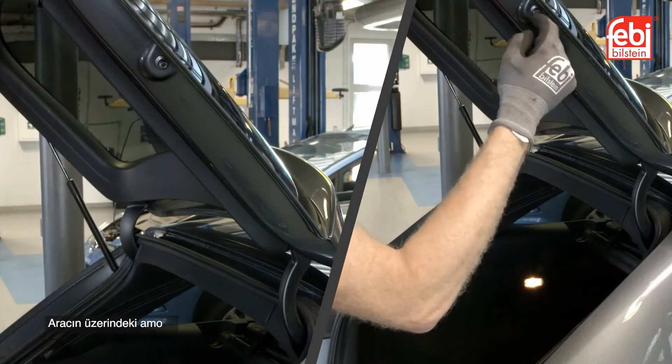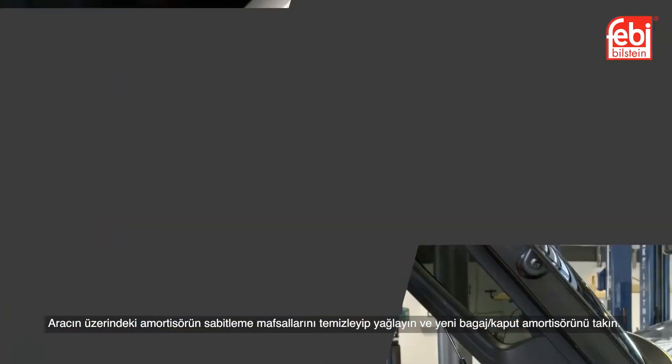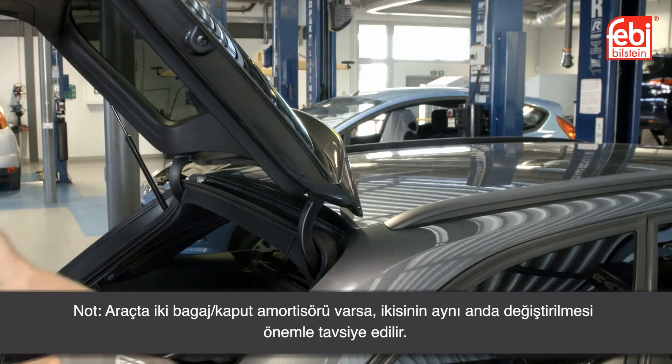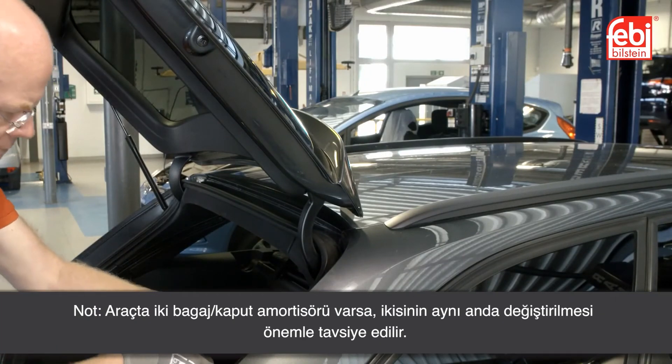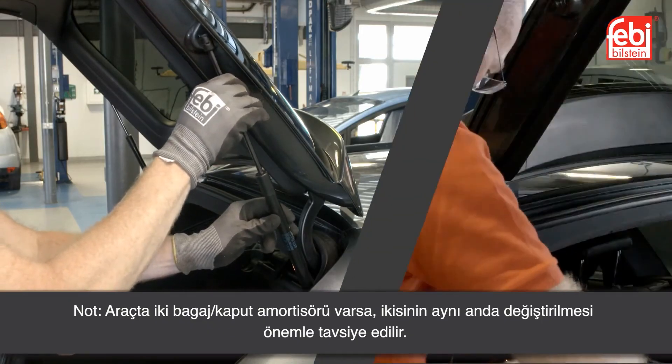Clean and lubricate the vehicle fixing ball joints and attach the new gas spring. If the vehicle is equipped with two tailgate gas springs, it is strongly recommended that they are replaced in pairs.